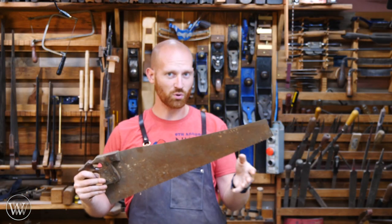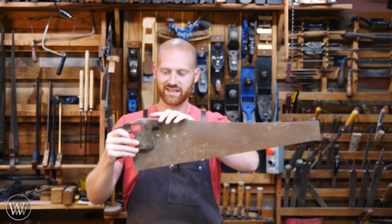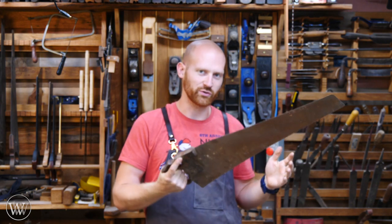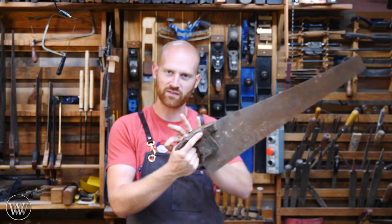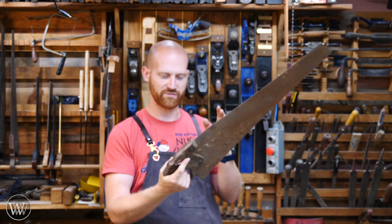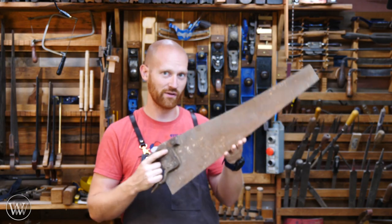For me, the most important thing about the saw is the handle. The grip is what you interact with, what you're going to hold on to and feel. If this isn't comfortable, if this doesn't fit your hand, if it's not ergonomic, you're going to have a lot of problems.